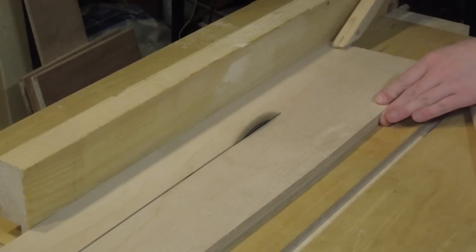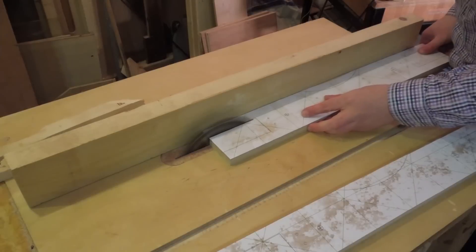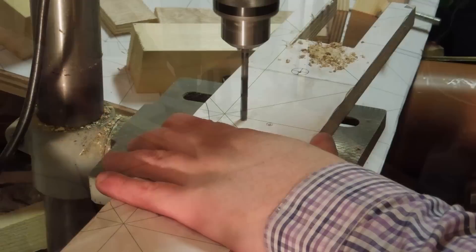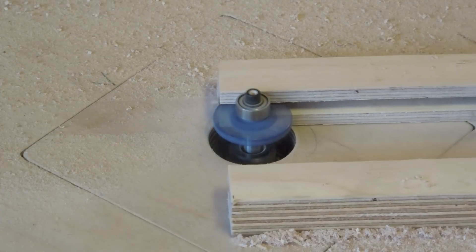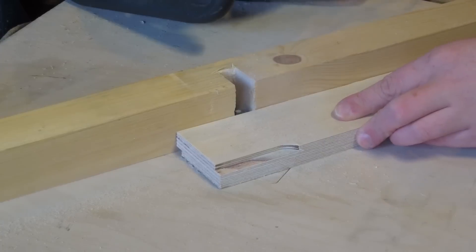I then made the sides. For adjusting the tension and the tracking of the belt, the ends of the sides have a groove cut into them with the router bit. I cut the matching tongues using the same router bit.